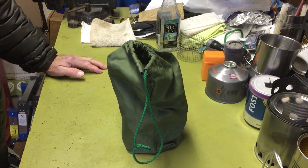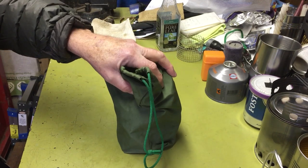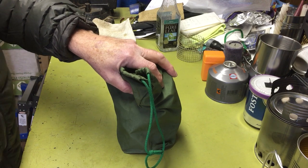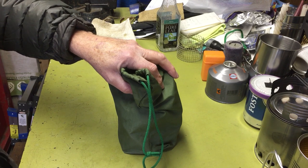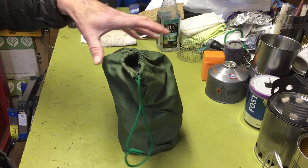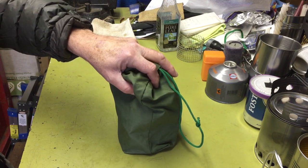Hi all, PlanetSideAgent here. Today I thought I'd show you my little stove setup that I put together — geez, decades ago when I first started backpacking. I carried this right up till the time I kind of quit backpacking.